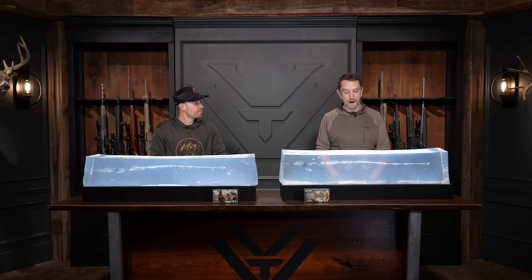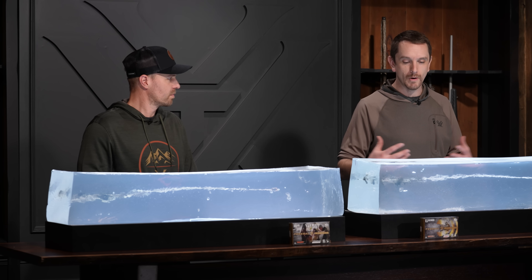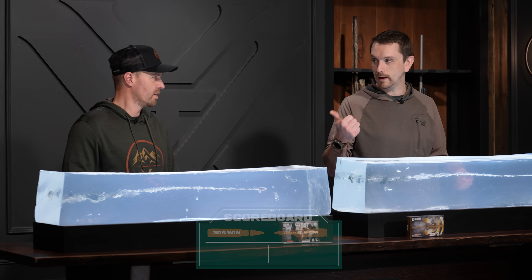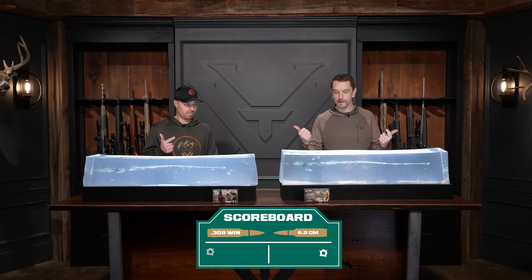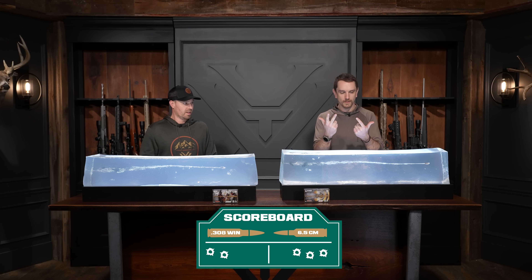Overall, the 6.5 Creedmoor did edge out the .308 in terminal performance — both with lead and copper, attributable to the same sectional density factors. Let's tally the votes: Shootability — 6.5 Creedmoor. Accessibility and versatility — .308 Winchester. Drop and drift — 6.5 Creedmoor. Terminal ballistics — 6.5 Creedmoor. Final score: 3-2 in favor of the 6.5 Creedmoor.